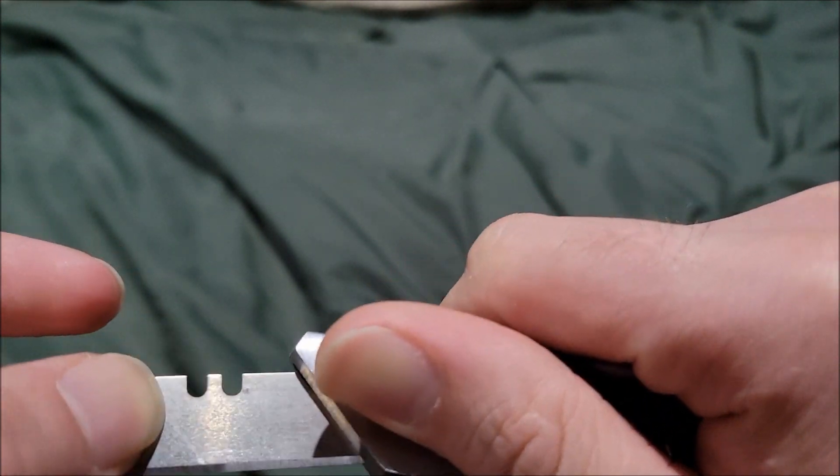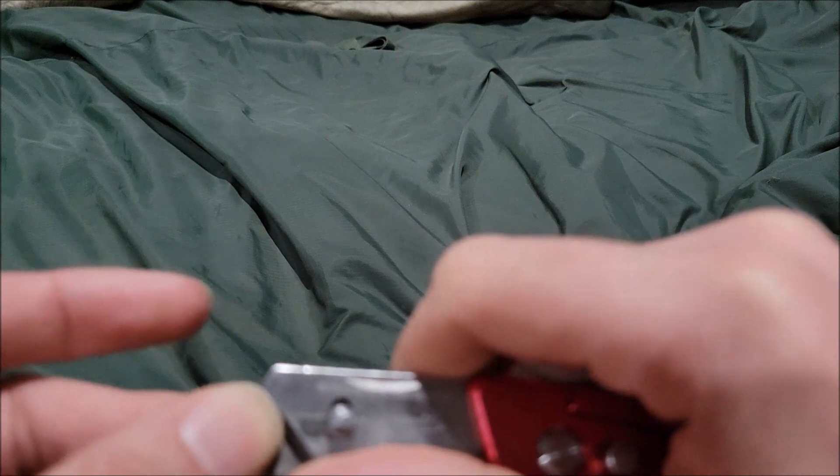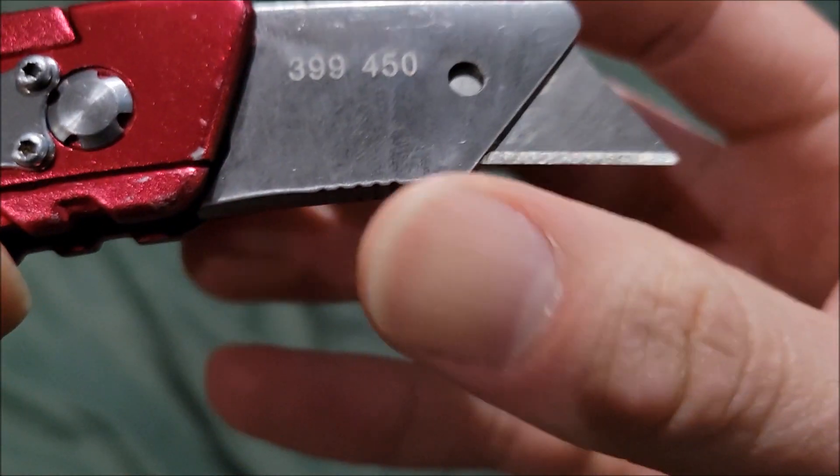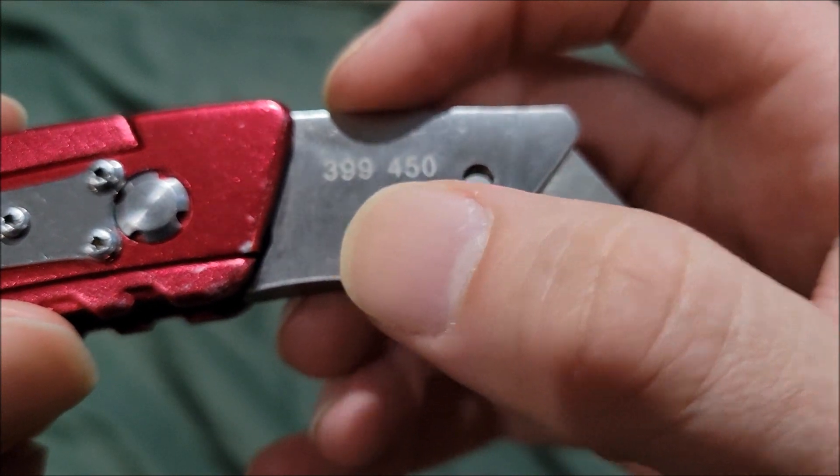The blade is actually pretty small, so you're going to need a specific version to replace it. The replacement part number is 393-9950.